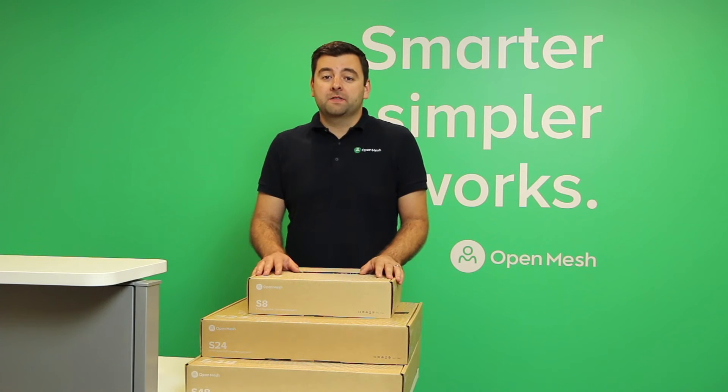Hi everyone. I want to give you a quick look at the hardware in our new S-Series switch line. These are a line of 8, 24, and 48 port cloud-managed Layer 2 PoE Plus switches that integrate really well with our access points and with CloudTrax.